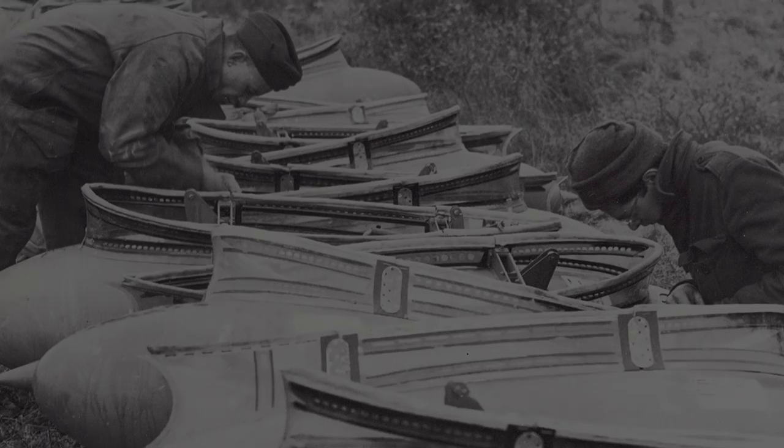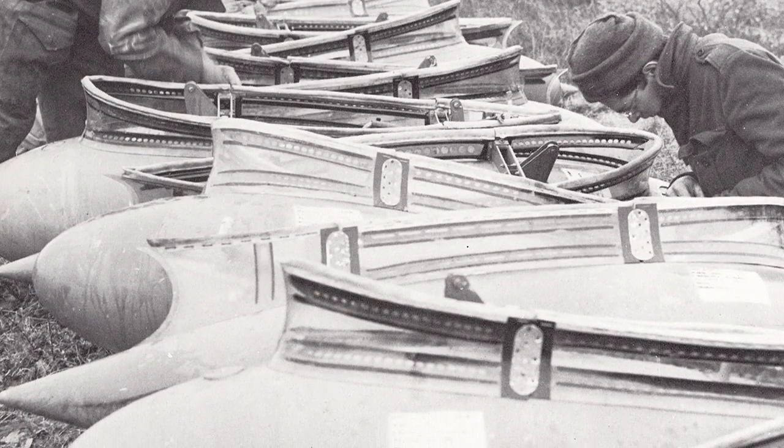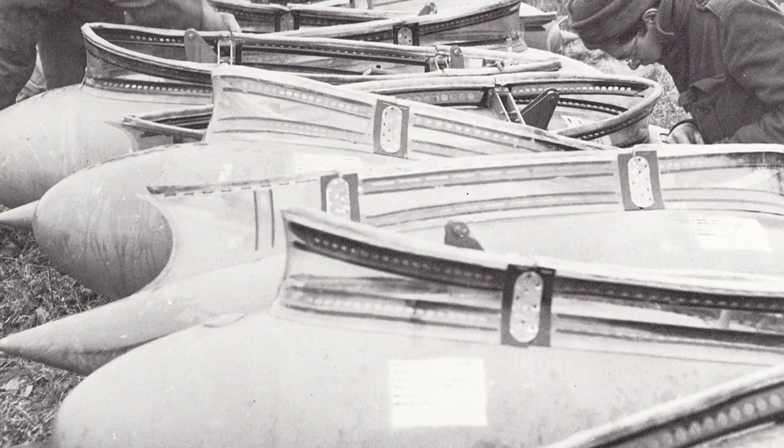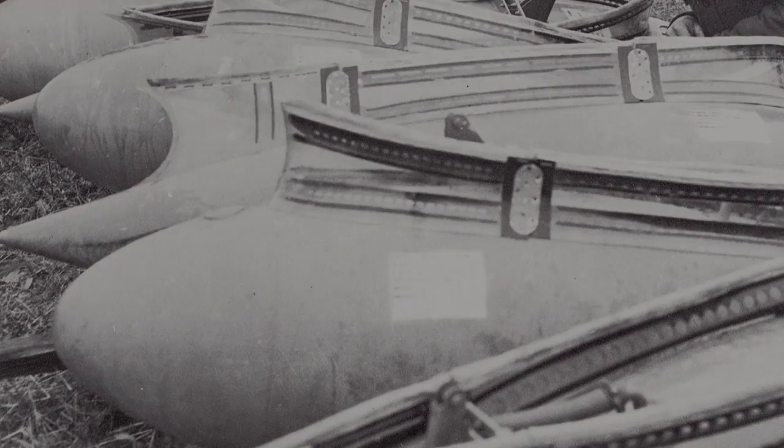However, both the tank and fairing were given a more aerodynamic design for use with the Tempest, and because of the Tempest's limited range, the tanks were an essential even for tactical operations.